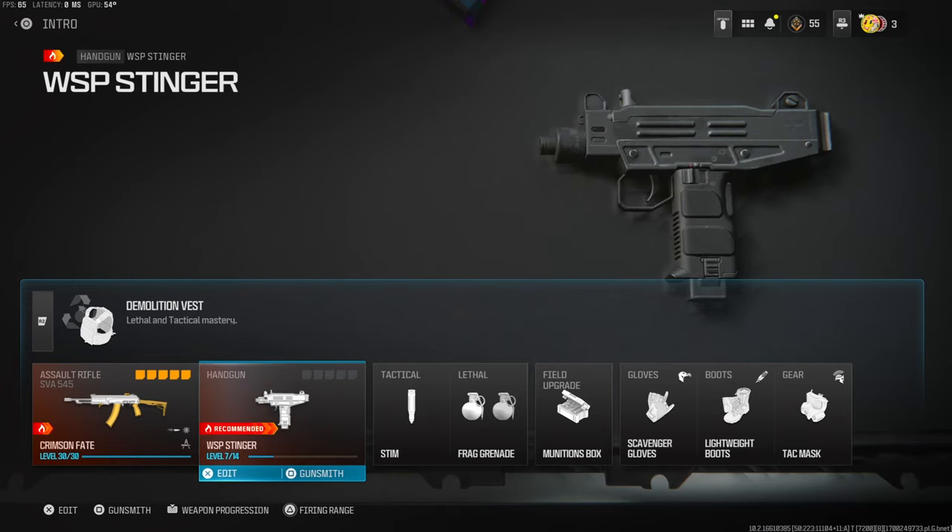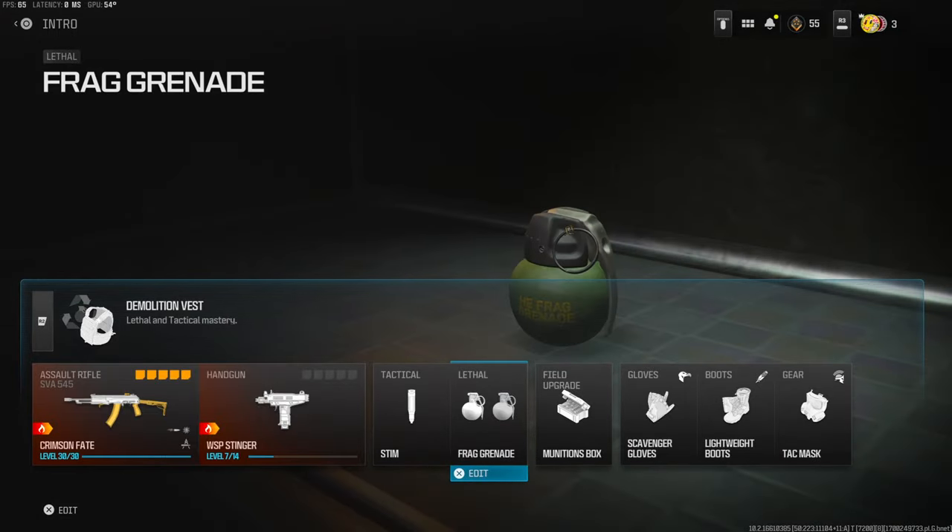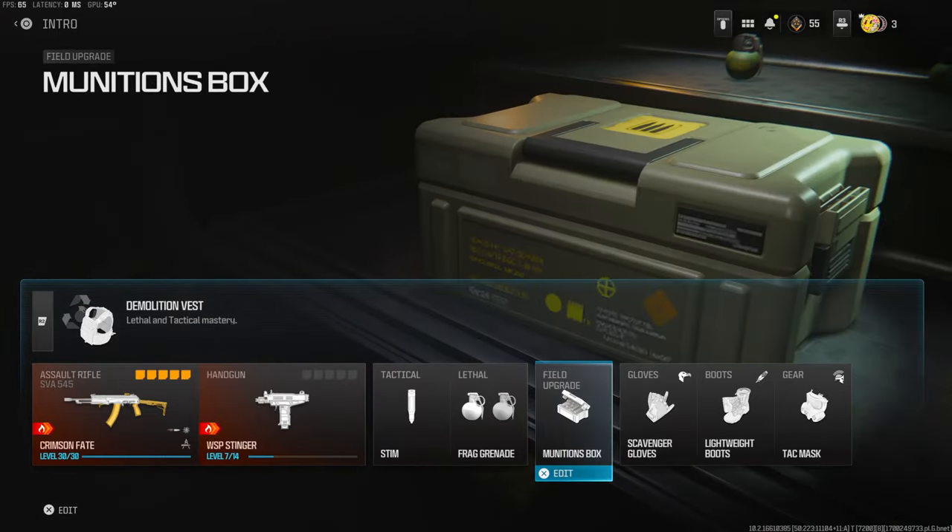Over on the secondary I'm using the WSP Stinger just to level it up whenever I need to use it. Over on the tactical I'm using the stem, and the frag grenade for the lethal. Over on the field upgrade I'm using the munitions box.